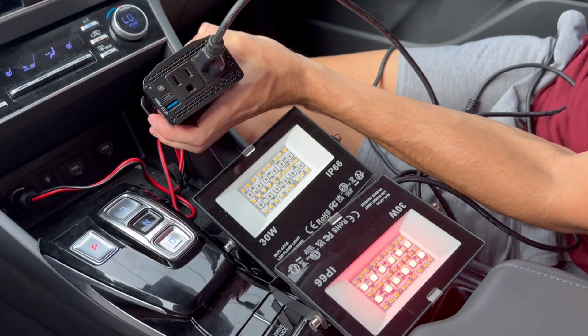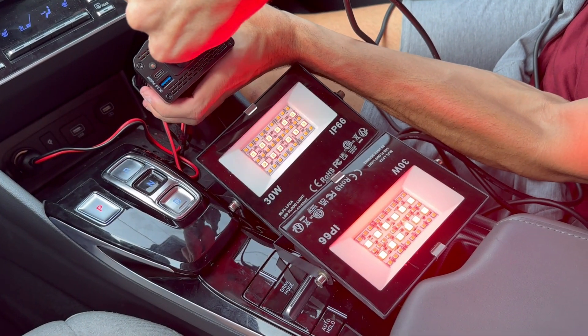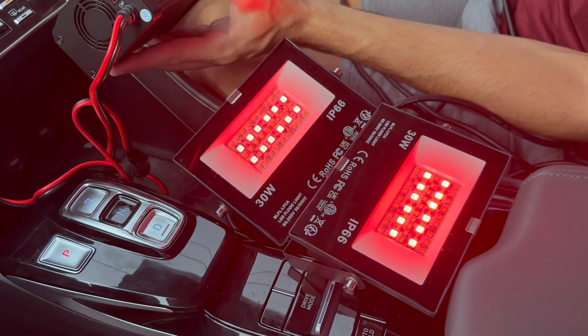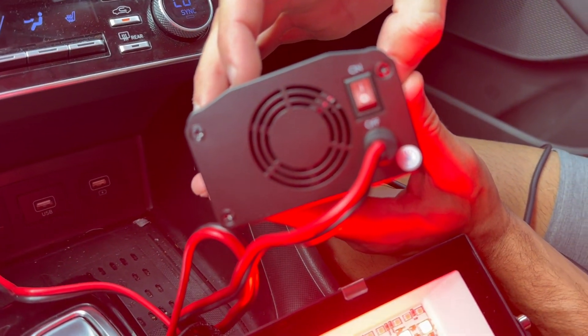In terms of performance, I found it to be quite reliable. It provides 300 watts of continuous DC to AC power and 600 watts of peak power. This is more than enough to charge most of your devices like your laptop, game console, TV, and even some small appliances.